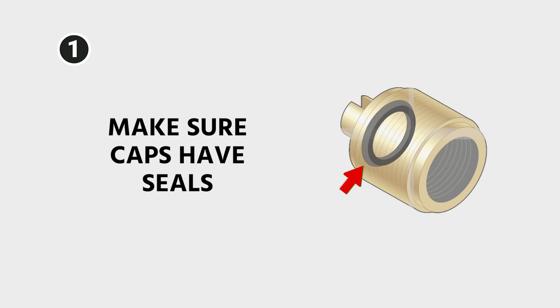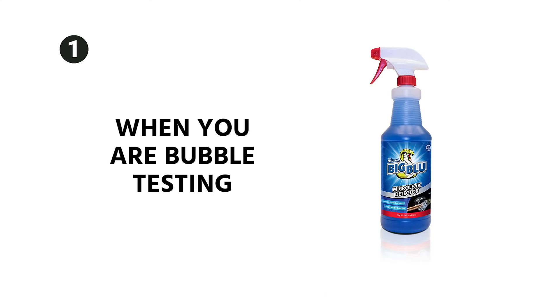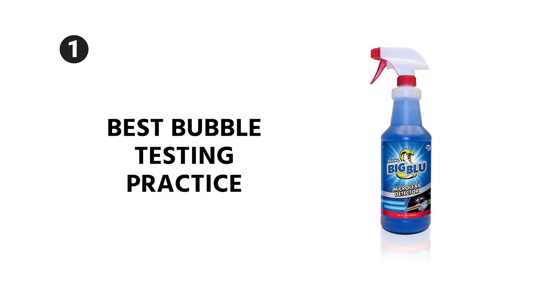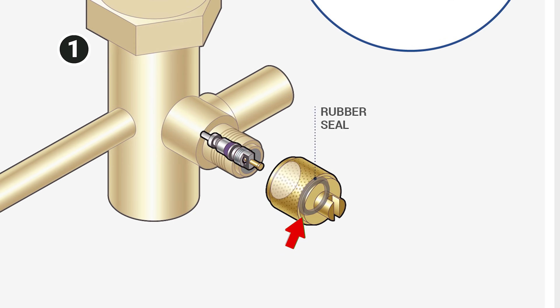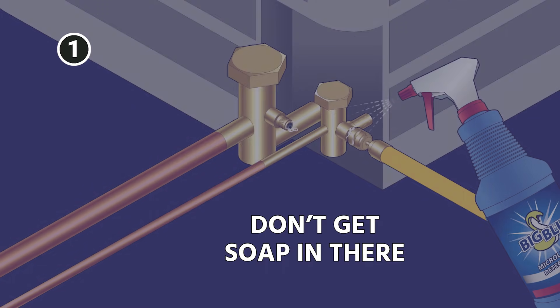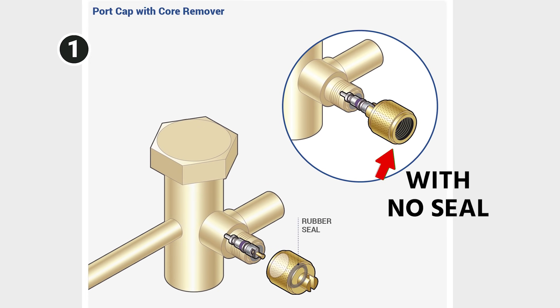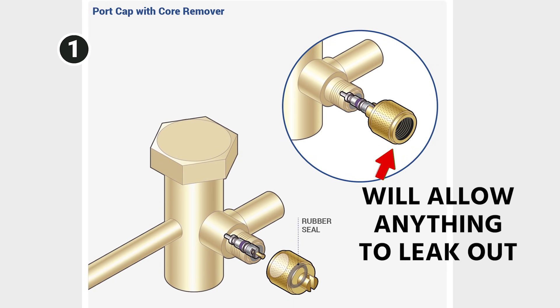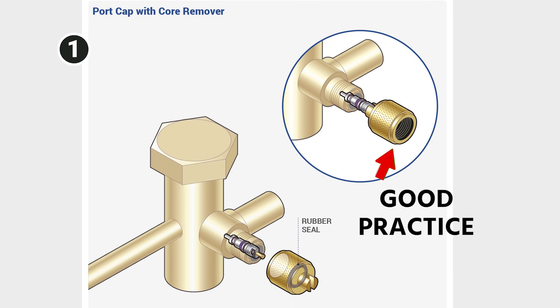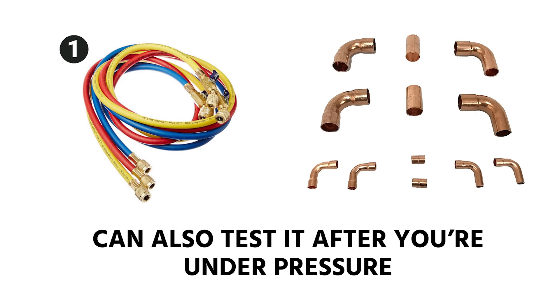Also make sure that your caps have seals, and any hoses you're going to connect for your nitrogen pressure test should have nice new seals in them. Another thing to keep in mind when you are bubble testing: a best practice is to put a cap over the port with no seal in it, and then spray bubbles on the cap rather than spraying bubbles straight into the Schrader port. If you get soap in there, we obviously don't want that in the system. So putting a cap over it with no seal will act as a dust cap but will still allow anything to leak out. You can also bubble test your actual hoses or any of your connections after you're under pressure.